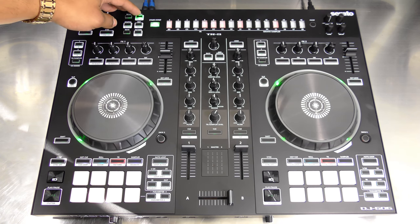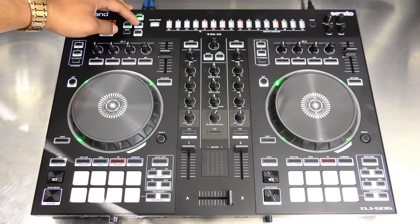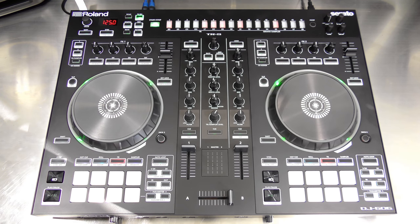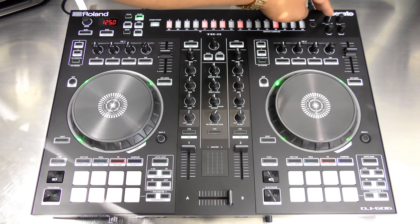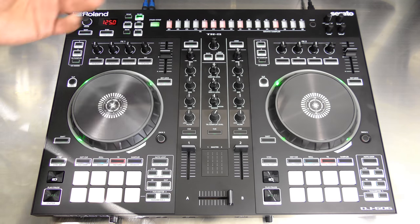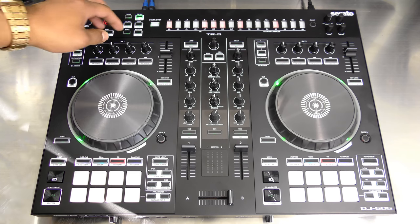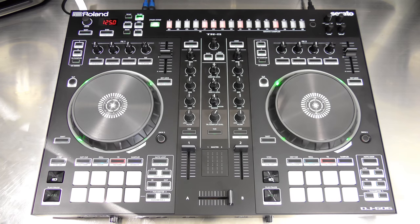Next is the TR record button, which lets you instantly record patterns on the fly. You can also change your instrument kits — this unit has TR-808 and TR-909 drum sounds, with 606 and 707 sounds coming soon via update. You can alter all sounds using the level, attack, decay, and two additional knobs on the right. You can check and change patterns using the pattern button — it's really cool and easy to use.